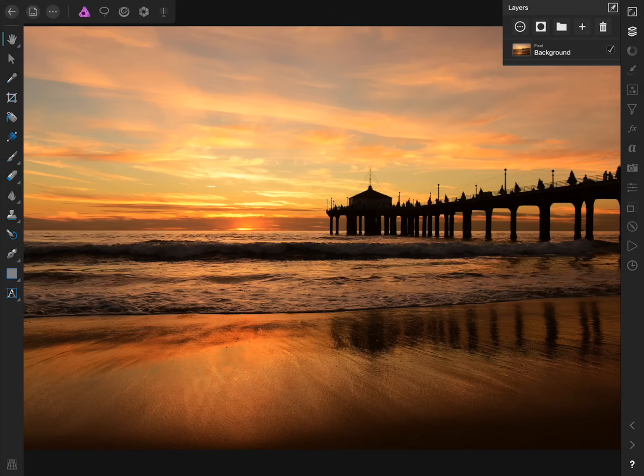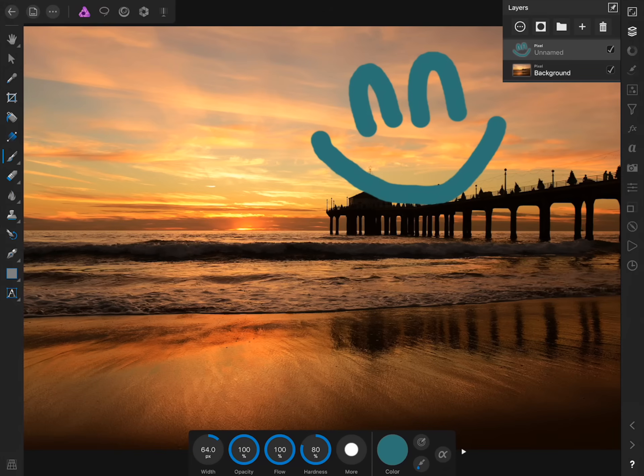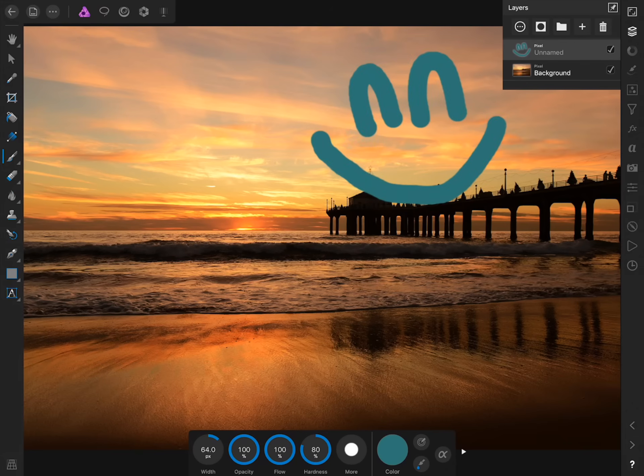To make things more interesting, let's add a second layer to our document. I'll press on the plus button and then select New Pixel Layer. If we check our new pixel layer off and on, nothing happens — that's because there's currently nothing on this layer. To better visualize how layers work, we're going to paint something onto this layer. I'll select the paintbrush and paint something onto it. Now if we check our pixel layer off, the smiley face we drew will disappear, but if we check the layer back on, everything we've painted on that layer will be visible.